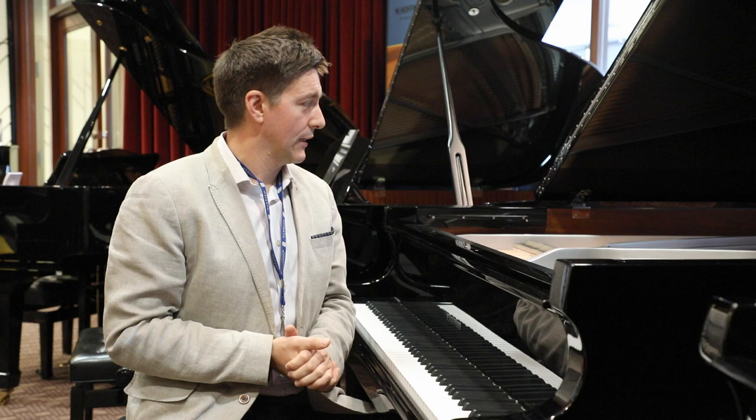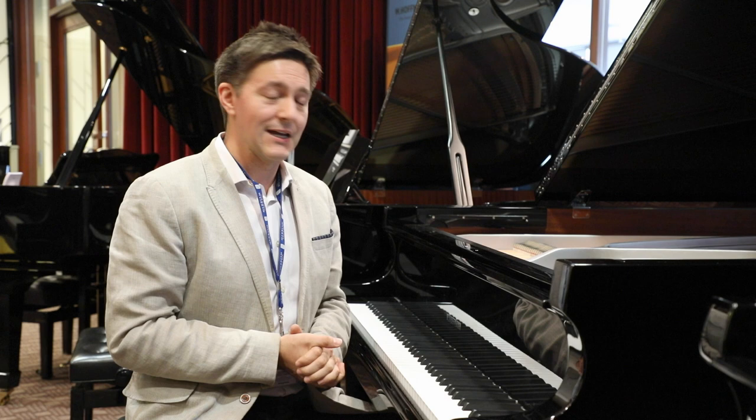I really, really love this piano. Thank you so much for taking a few minutes of your time to learn a bit more about it. Again, I'm Stu Harrison and we're here at Miriam Pianos.